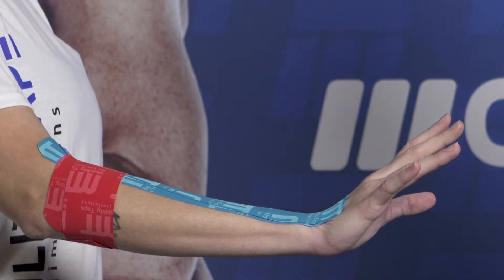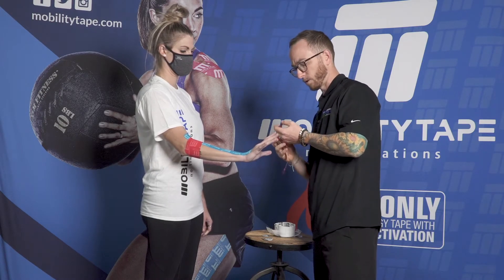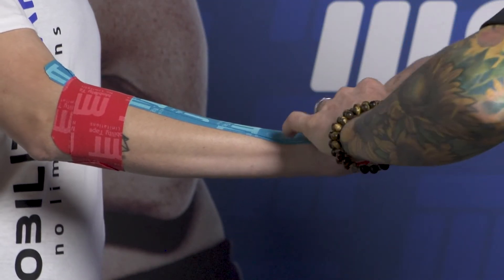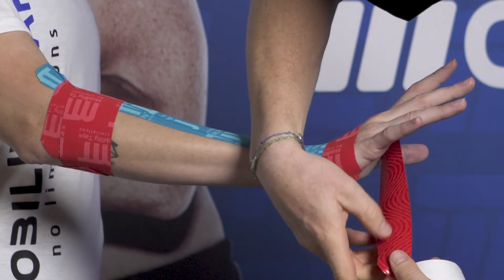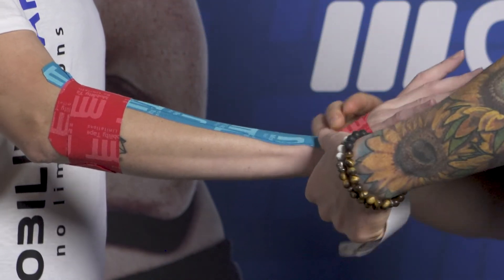Our final piece will go through the hand, laying it down without overlapping the knuckles or limiting anything in the hand. It routes through the web space between the thumb and the first finger, coming around and peeling off. Tension is not really necessary for this last piece — we're just laying it on comfortably to hold those anchors.